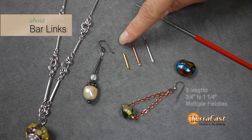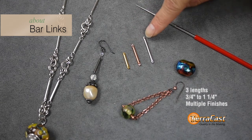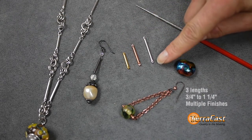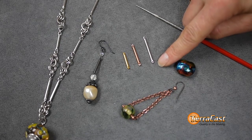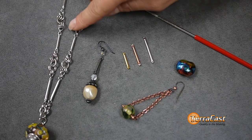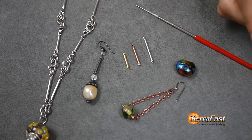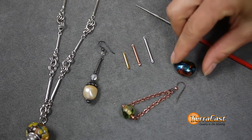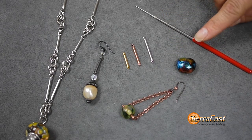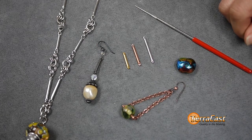The bar links come in three lengths: three quarter inch, one, and one and a quarter. They work similarly to the bead bars, but instead of a stop at one end, there is a second hole so that you can link them to other components or together to create custom chains, earrings, and more. If you find that the hole of a lampwork bead is a little too small, you can try using a round file with some water to enlarge the hole a little. If the hole is too big, use one of the large hole spacers or caps that we're going to talk about next.